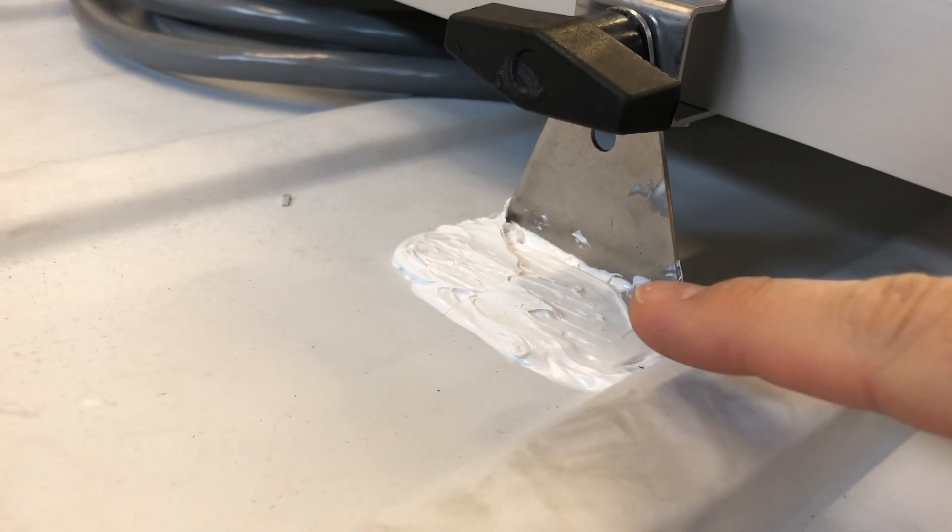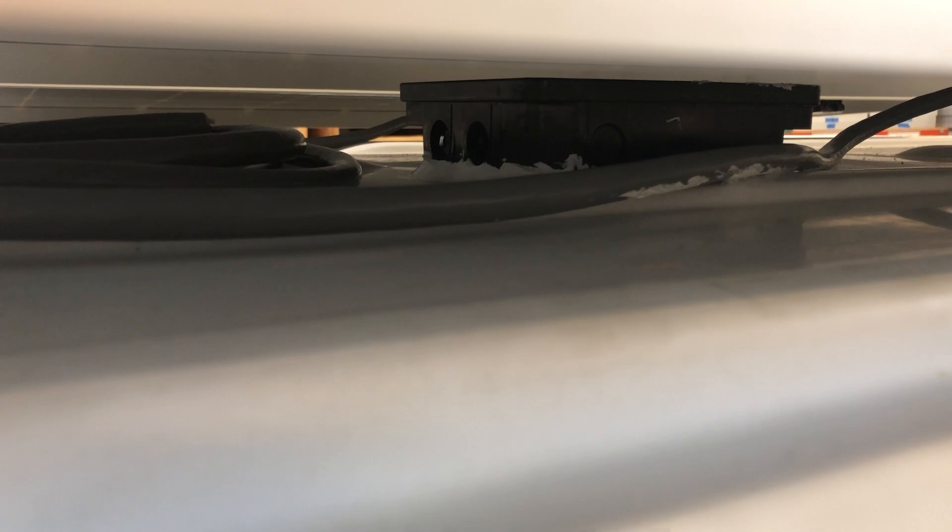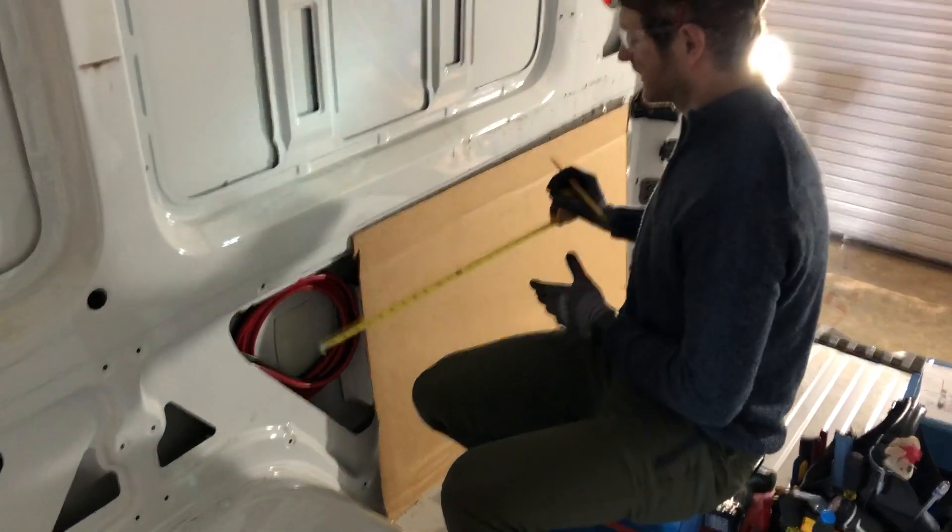The panel feet have been sealed with Sikaflex — the whole foot is buried in sealant. The combiner box in the background also has Sikaflex around it.